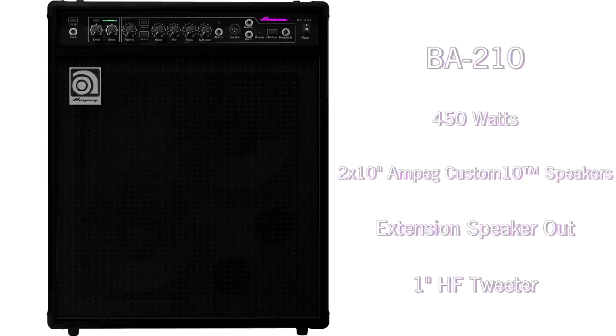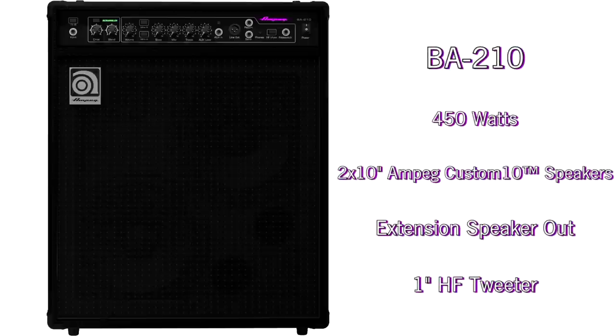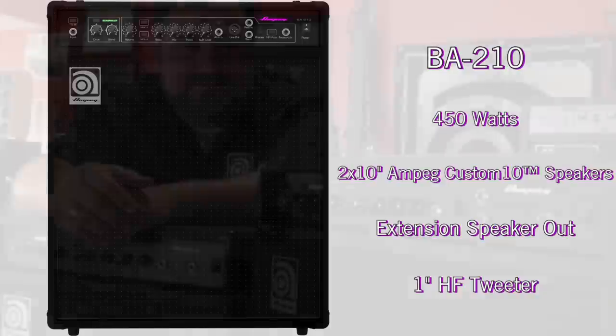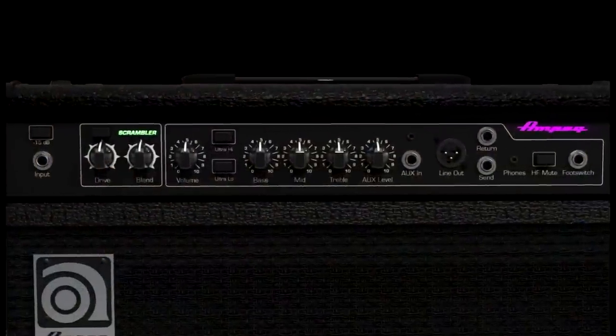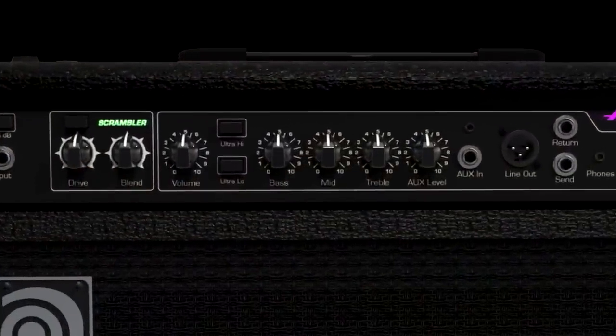And finally, the BA-210, which is a 450 watt combo with two Ampeg Custom 10 speakers, an extension speaker out, and a one inch high frequency tweeter. All five BA models feature the legacy Ampeg preamp and tone stack circuits for a wide range of classic Ampeg tone.